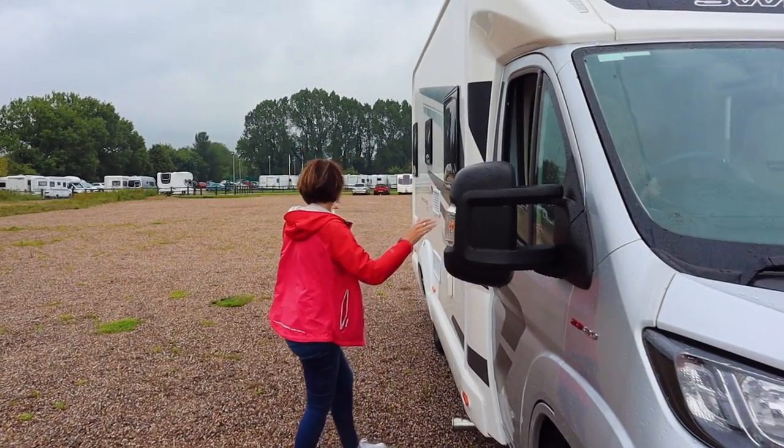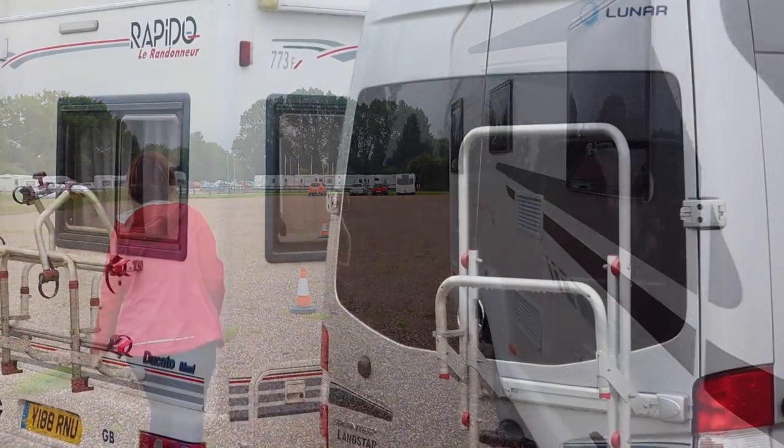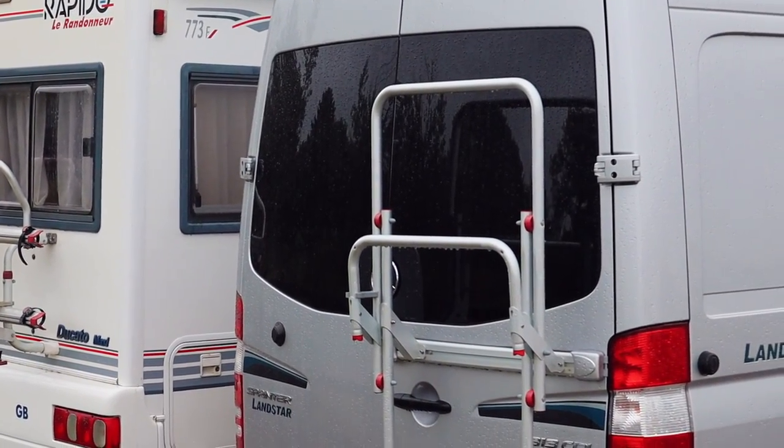I will get out and have a look at the environment and the area that I'm actually going to reverse into, so I can see if there's any obstacles in the way. But what you've also got to bear in mind with a motorhome is you've got a big overhang at the back — you may also have a bike rack on there.